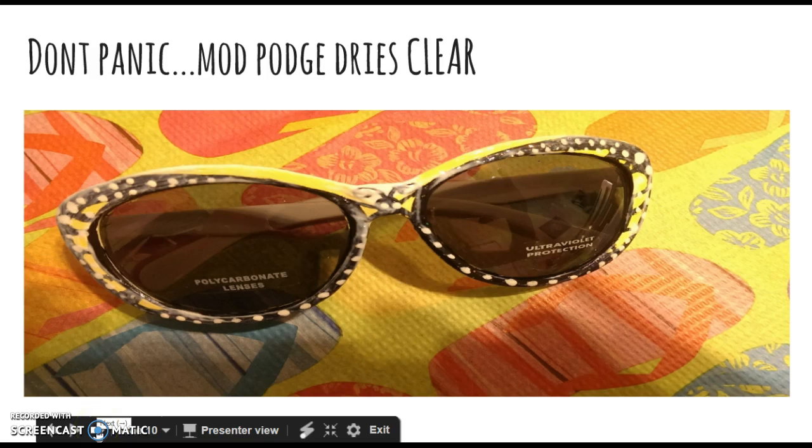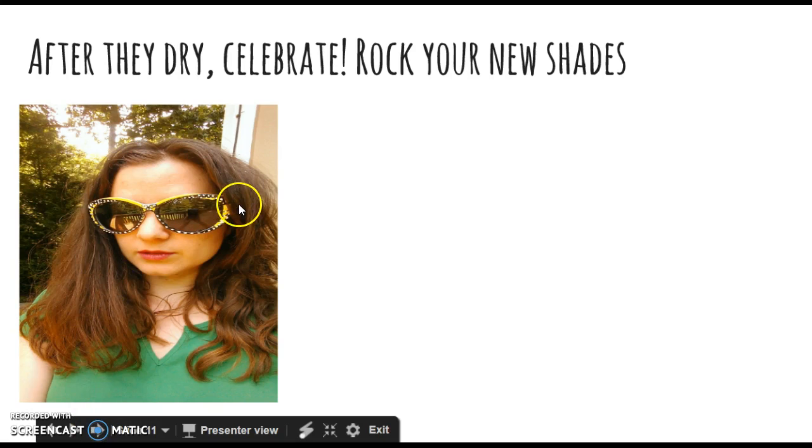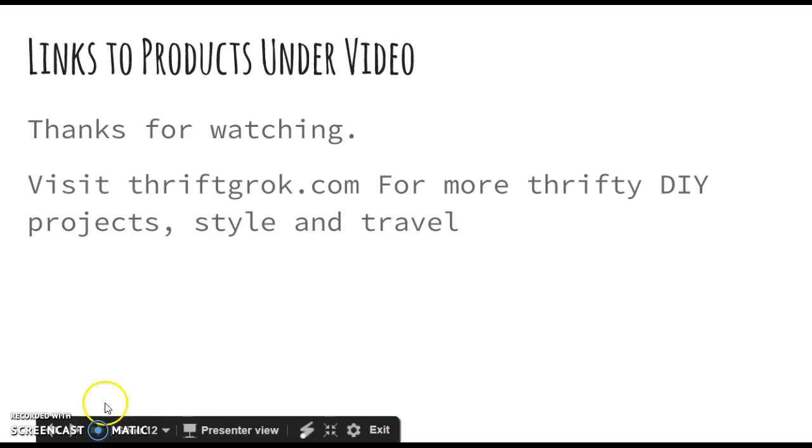After they dry, celebrate and rock your new shades! I put the links to the products I used under this video. Thanks for watching — visit my site for more thrifty DIY projects, style, and travel. Bye!